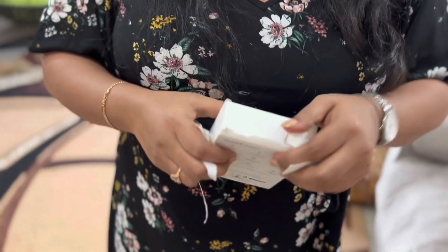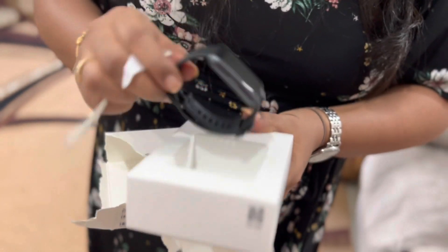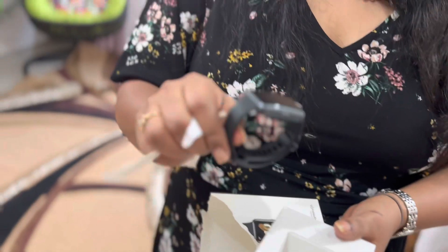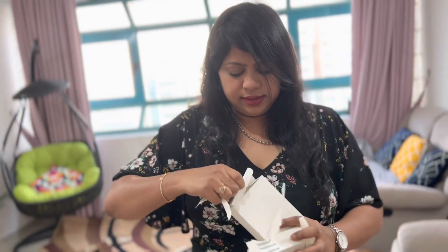It looks nice! I wanted the green color — a nice khaki green, military green — but I didn't get it, so I had to wait and then I thought better I'll take black. Black is beautiful anyway. And there is a charger and a manual. I think it will really look good.